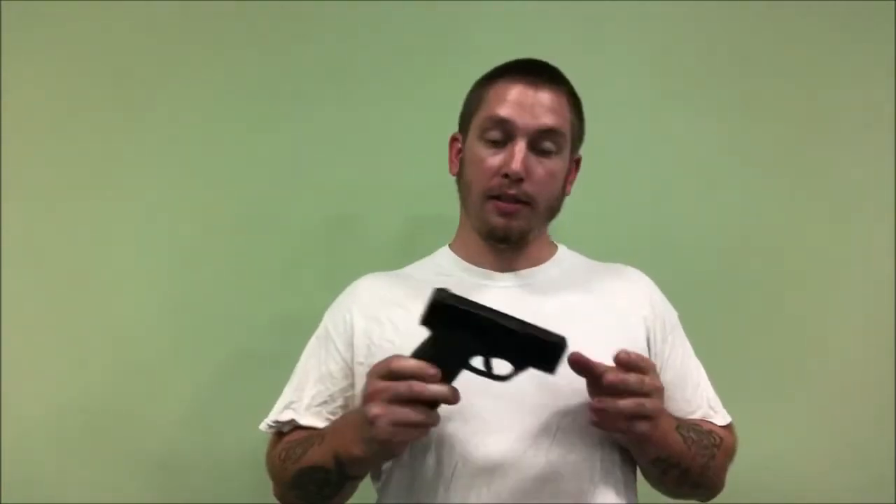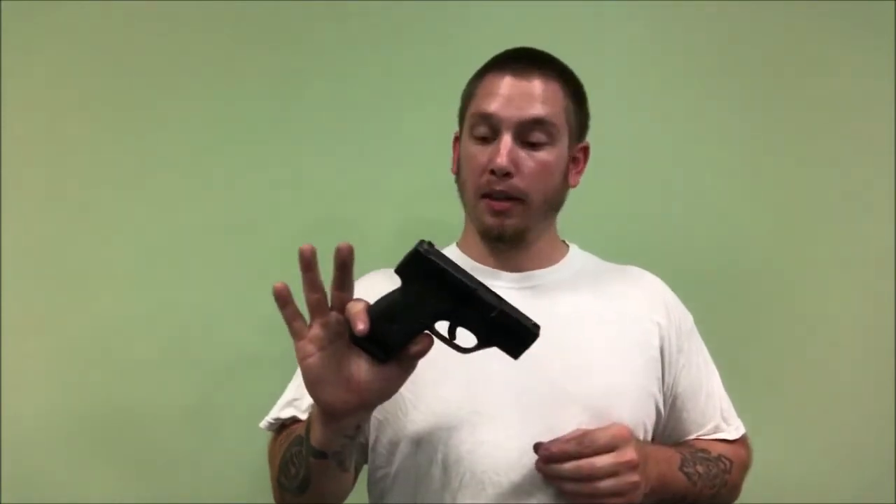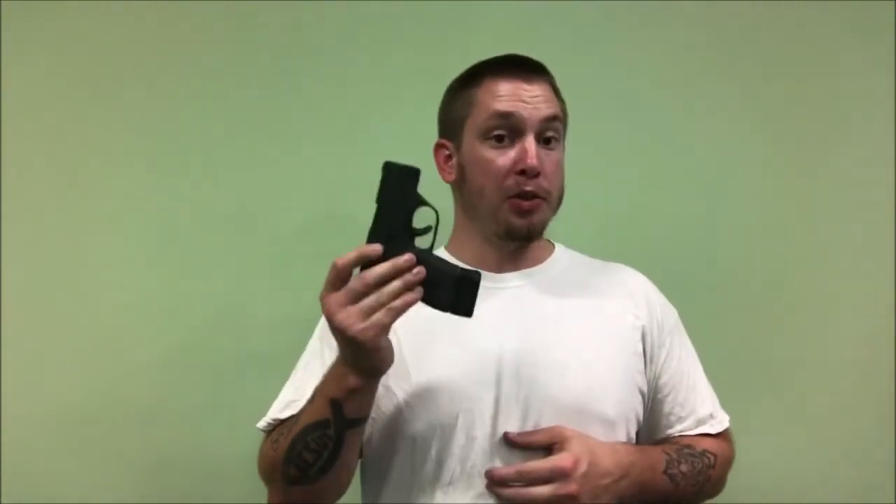It has very few moving parts — they designed it that way to get it this size. It's real small, and especially with the regular five round magazine, you can easily put this in your pocket. It's really good for concealed carry; you can put it anywhere.